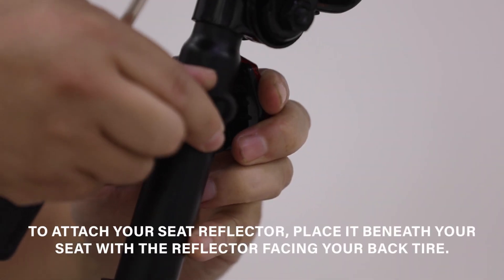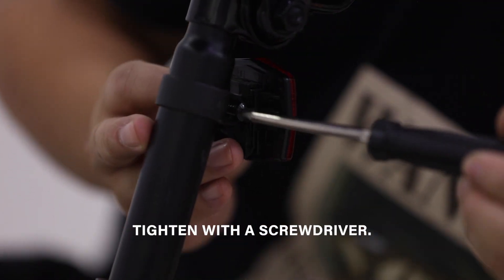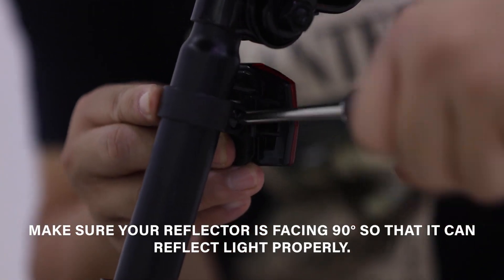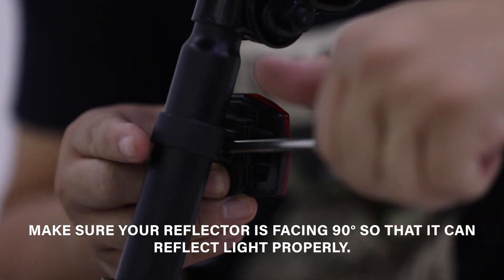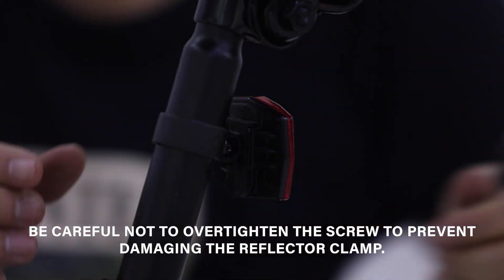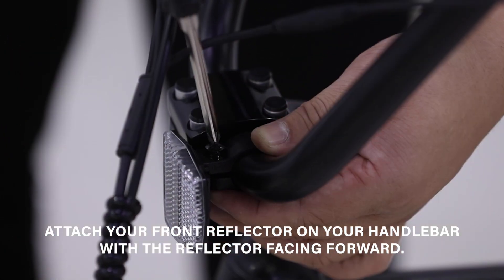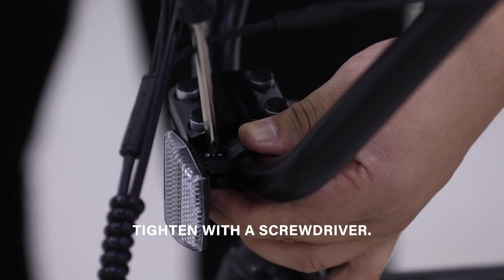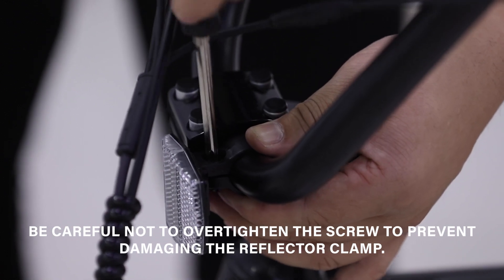To attach your seat reflector, place it beneath your seat with the reflector facing your back tire and tighten with a screwdriver. Make sure your reflector is facing 90 degrees so that it can reflect light properly. Be careful not to over-tighten the screw to prevent damaging the reflector clamp. Attach your front reflector on your handlebar with the reflector facing forward and tighten with a screwdriver. Be careful not to over-tighten the screw to prevent damaging the reflector clamp.